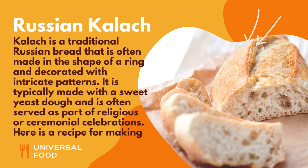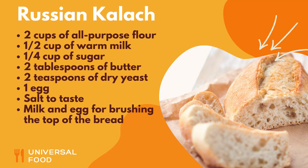Here is a recipe for making kolach. Ingredients: 2 cups of all-purpose flour, 1/2 cup of warm milk, 1/4 cup of sugar, 2 tablespoons of butter, 2 teaspoons of dry yeast, 1 egg, salt to taste, and milk and egg for brushing the top of the bread.